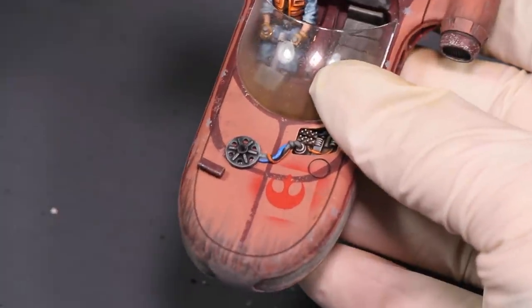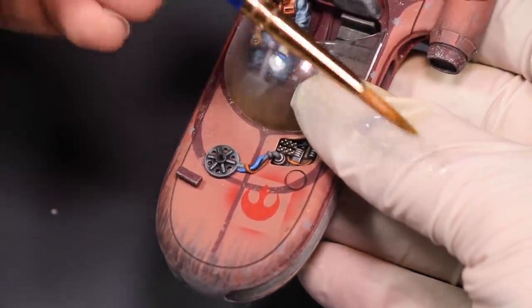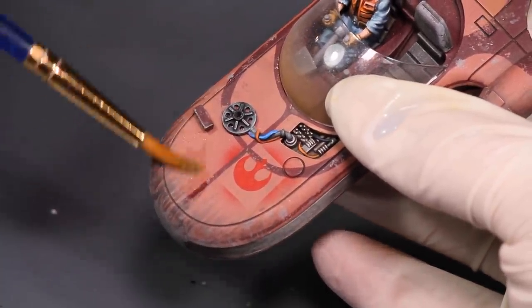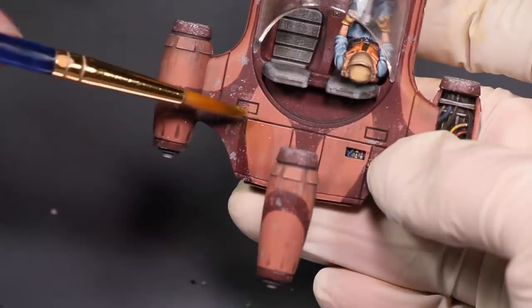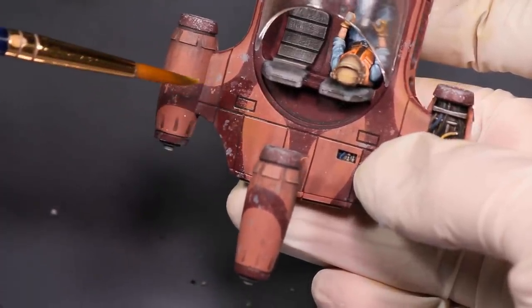Look at this Rebel Tank. I worked really hard to get the colors exactly how I wanted them, and then I put on a matte varnish and it super desaturated the colors. When I rub on a little bit of water it reveals the true colors underneath — I couldn't tell because there was nothing to compare it to once the matte varnish had gone on.